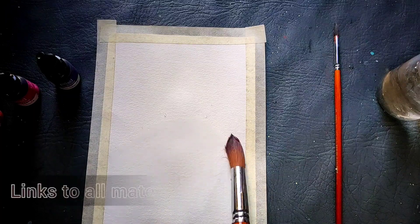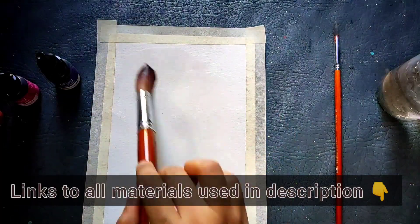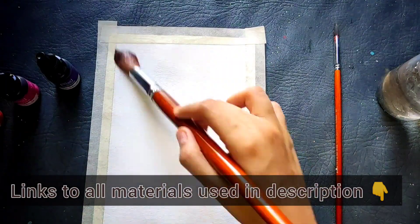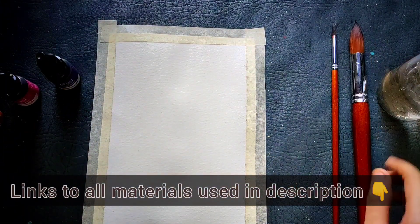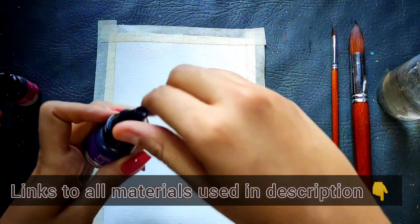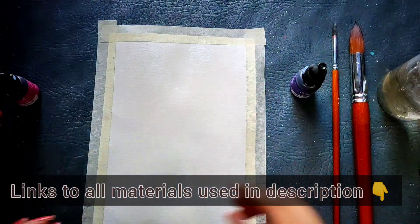First of all, I have taken a 300 GSM watercolor paper which is cold pressed. I have mentioned the link of the paper in the description in case you wish to buy that. I am using a bigger size brush to give a nice layer of water onto the entire paper.